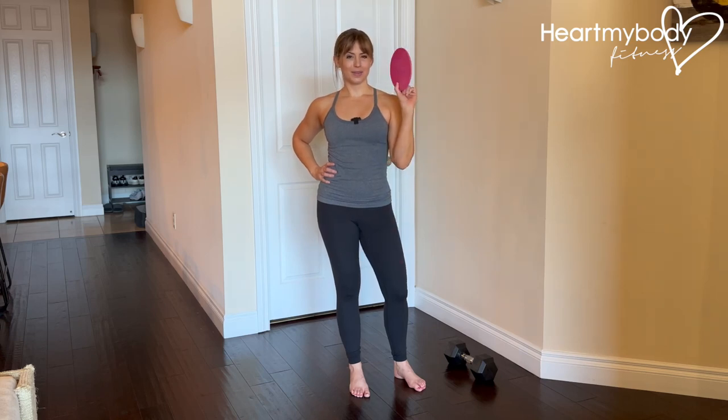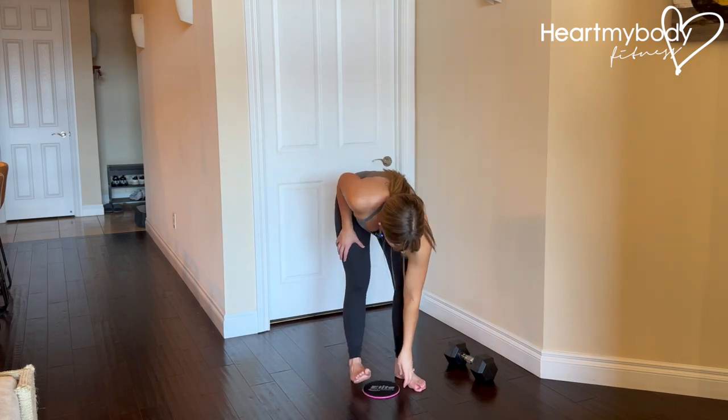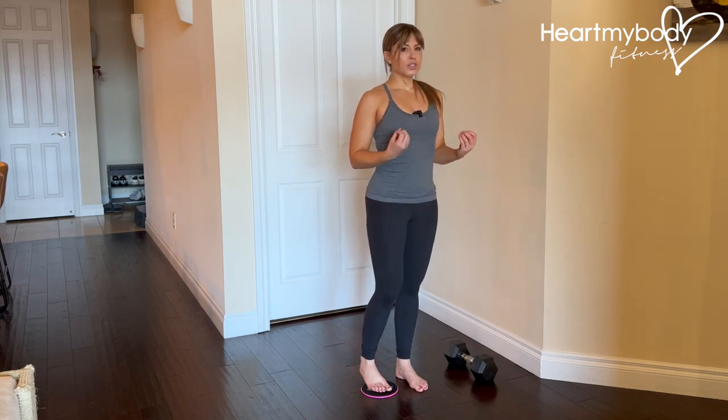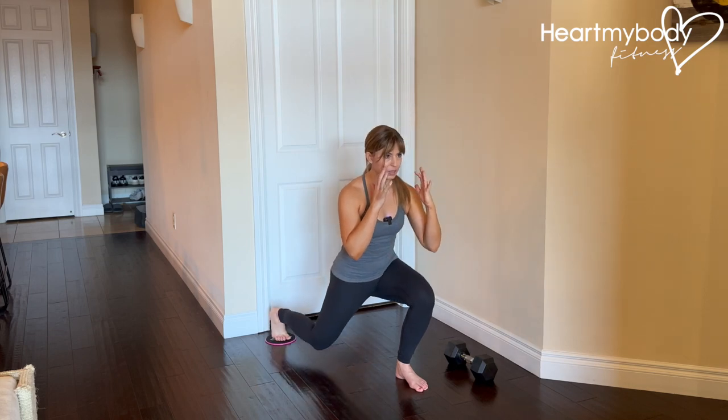For this exercise, you will need one slider — something like this, or a towel or a bra pad insert works really well on hardwood floor and tile. Place your foot on top of the slider with your feet close together. We're going to lower into a reverse lunge, driving this sliding foot back behind us as we lower down.